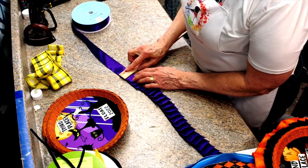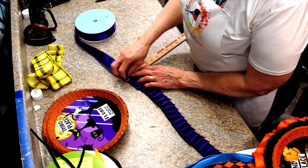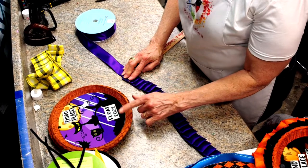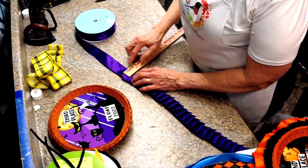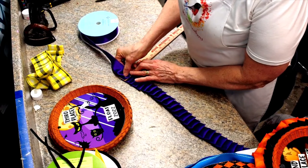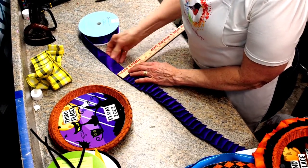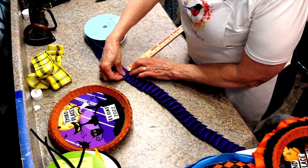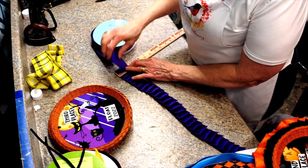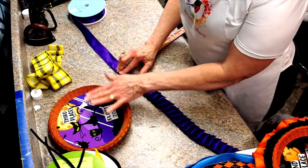I do the one and a half inch first and then I go back and do the two and a half inch, but I glue the one and a half inch to the base first. I'm sure you could come up with something else to use other than this, but this just worked perfect for me. When you're gluing it around, it will curve around for you, so you don't have to do it especially on a curve.